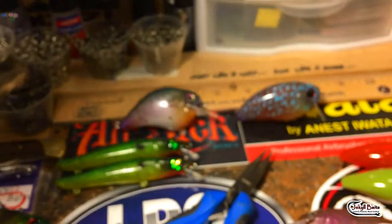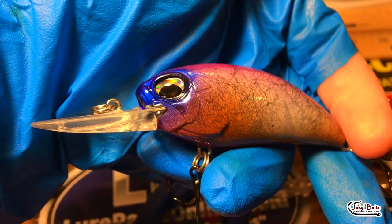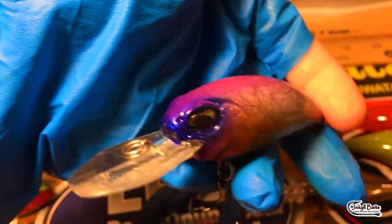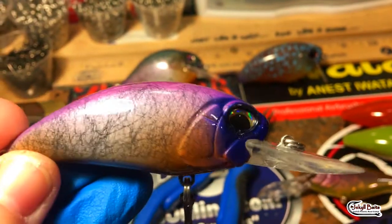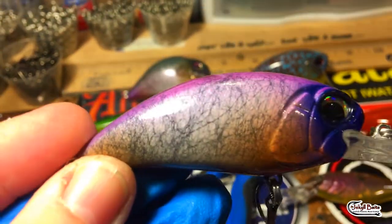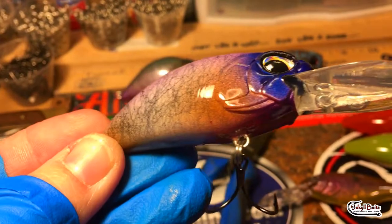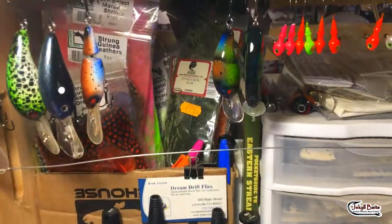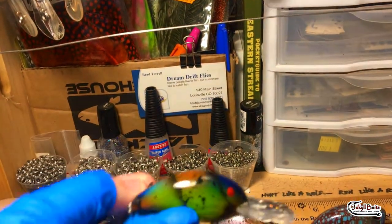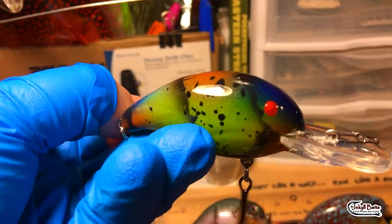Next up, in the style of Mega Bass - what fish wouldn't want to bite this? Another great winter color, it's a little more subdued than that bright red, but we've got the veining through this - very subtle, good match the hatch.